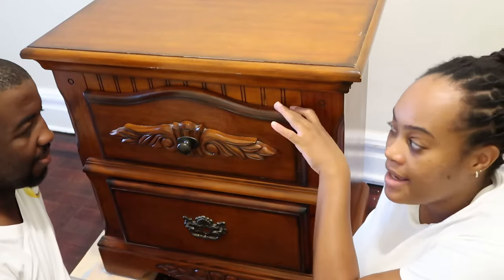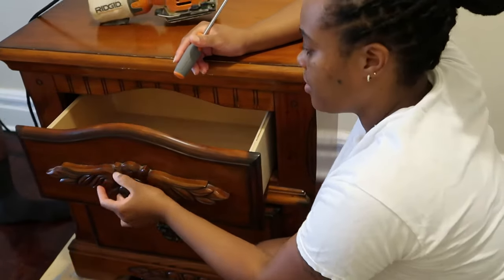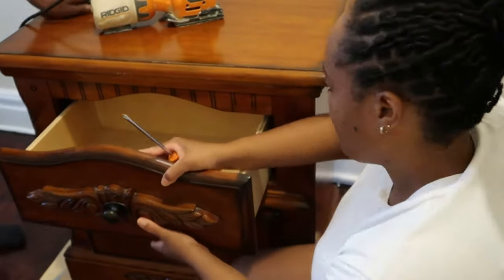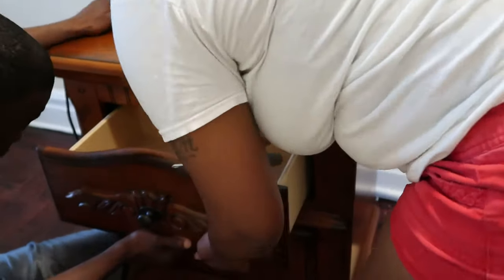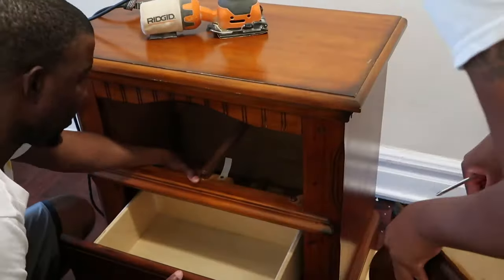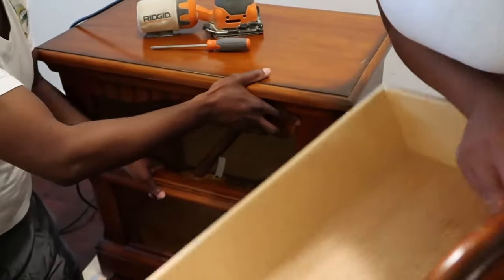So Abby's gonna sand it off for me and then I'm gonna paint it. I'm gonna take the drawer out and take the knobs off so we can get it sanded down. The drawers are out, now I'm taking the knobs off.